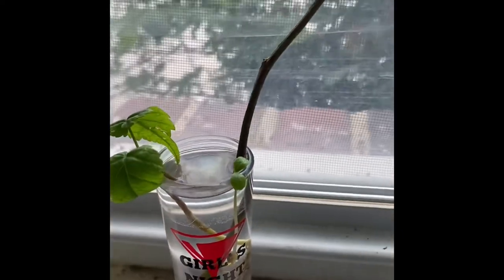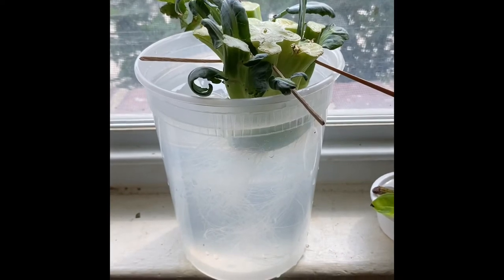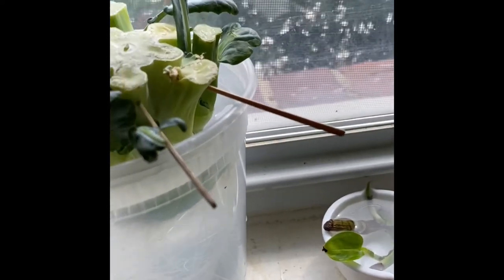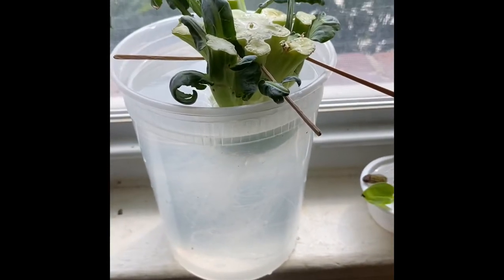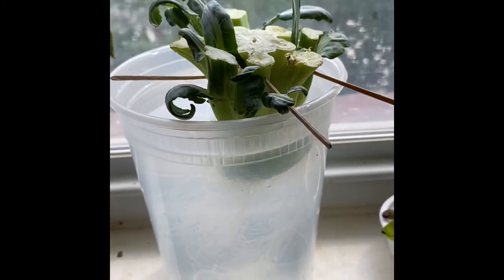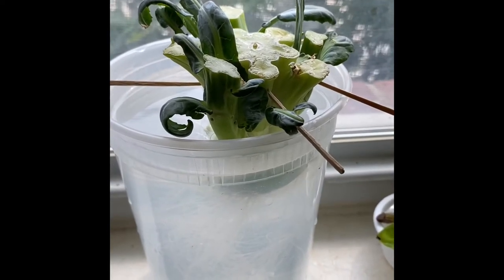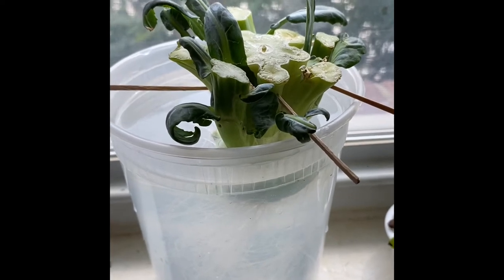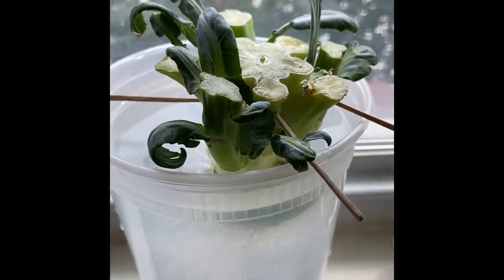This is my beautiful broccoli - look how the leaves are growing up. Look at those gorgeous roots in there! You can regrow broccoli, guys - don't forget that. After you finish using the broccoli, put the stalk back in some water. As you can see, there are roots and leaves already coming in.